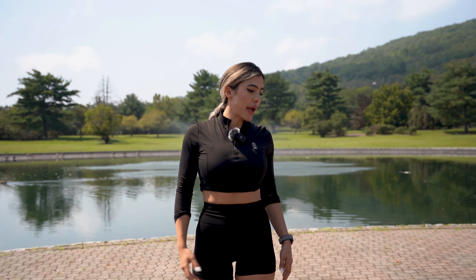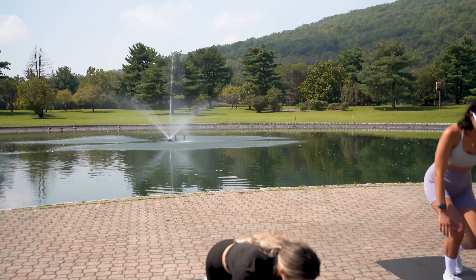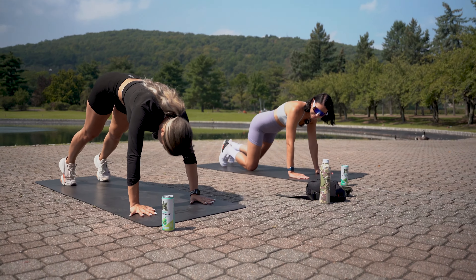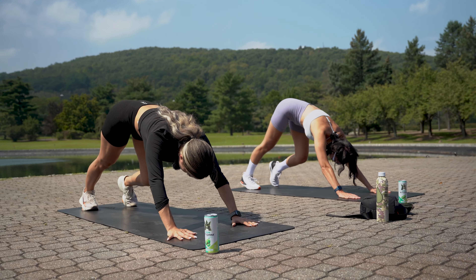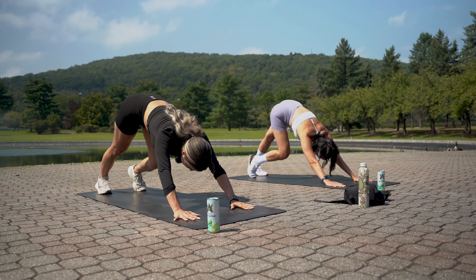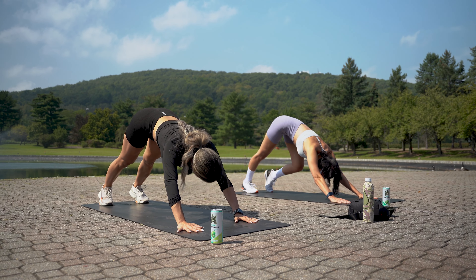We're starting with the warm-up — first without bands, then we'll add resistance bands for activation. Always start bottom-up, so we're going into downward dog. Walk out and stretch your calves. If you feel a stretch in the back, stay here for an extra 20 seconds. Push your head in, tuck your chin.